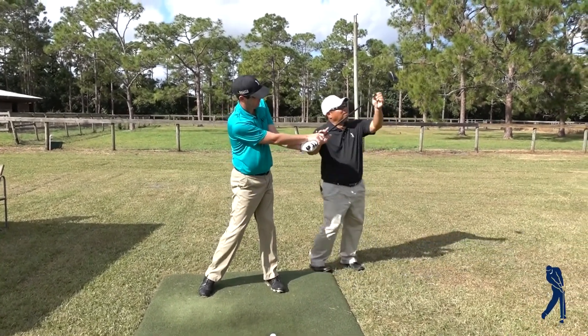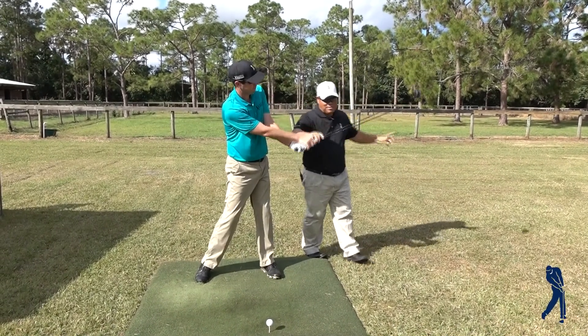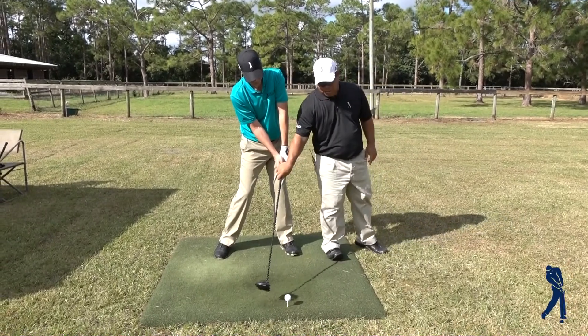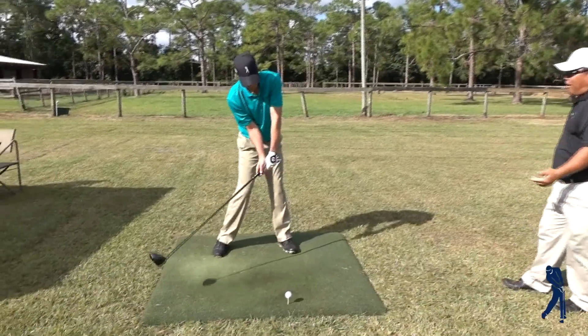Many people are looking at the follow-through and it looks like this — but that doesn't matter, because all that matters is what's happening on the ball. So if we're rotating the club face on the ball, we're just adding hook to it. So all we want to be is square and hold off.